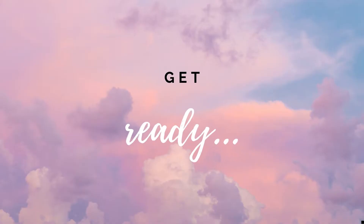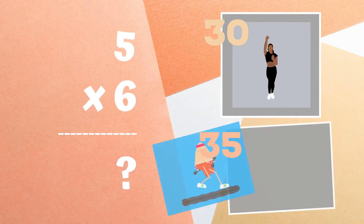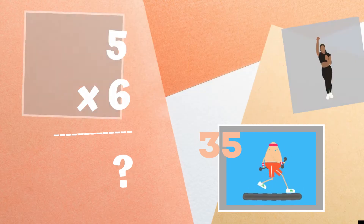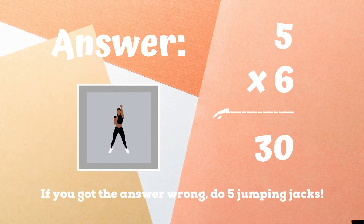Get ready. Five times six equals — if you think it's 30, do some arm raise jacks. If you think it's 35, do a different exercise. The correct answer is 30.